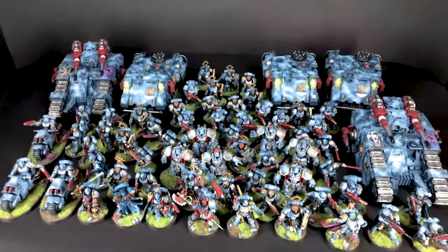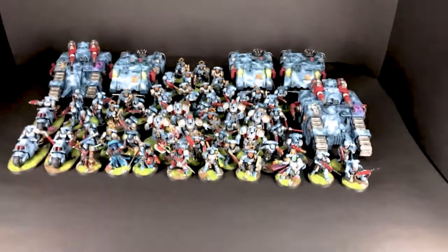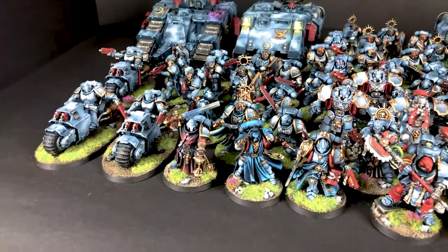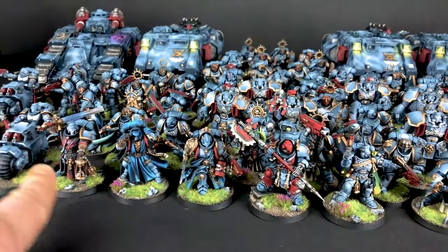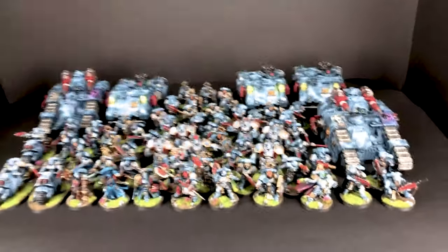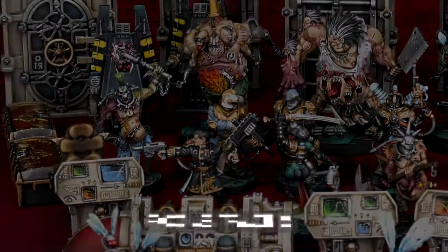Most of the models in this army are painted at level four with some extra work. We also have some bits here — all the magnetized parts of the commission that we'll be sending to our client to make him even more happy with what he got. I hope he will be.